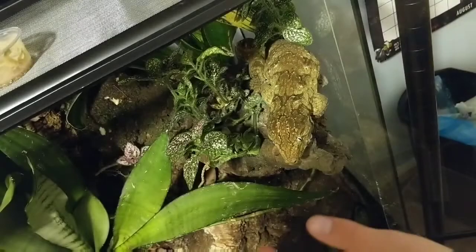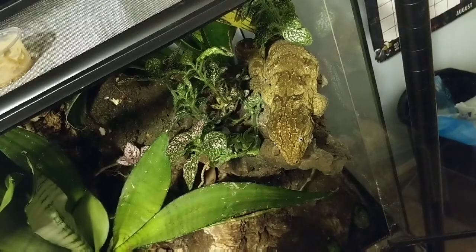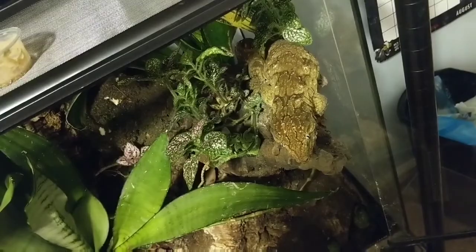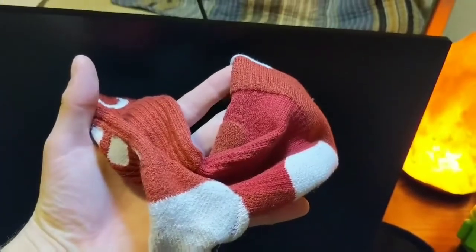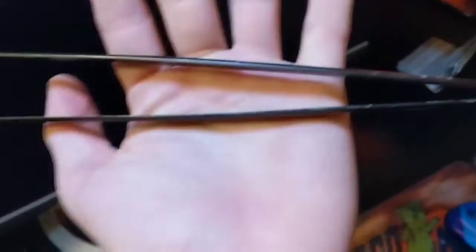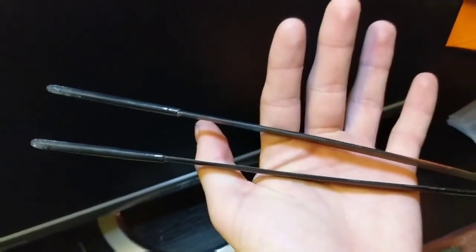Alright guys, right here is my Lycianus Gecko Titan. I'm going to show you guys how I get him out of his cage — it involves a few materials. It's very important that you have some type of hand protection; in this case I'm going to be using a sock, but obviously you can use a glove. You're also going to want to keep a fair amount of distance between you and your Lycianus, so a long pair of feeding tongs with rubberized ends are preferable.